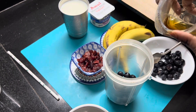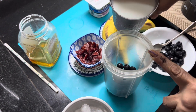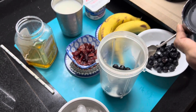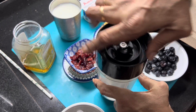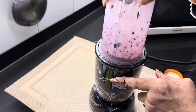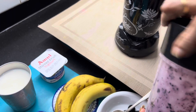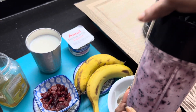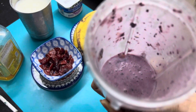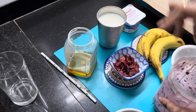I will add some blueberries in this way. Now I will blend it.